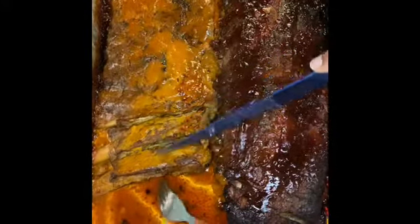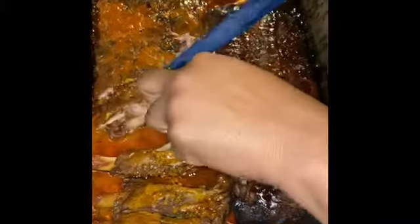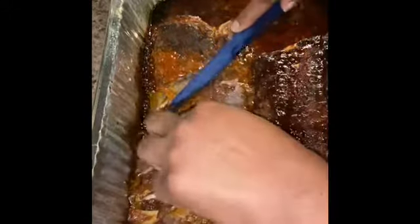Alright guys, so my ribs are all done. As you can see, my son wanted to taste them so I already started cutting them. I'm just gonna go ahead and continue to finish cutting them. I'm cutting along the bone — let me go this way, cut that side off. They are very tender, guys. I've got to try not to cut so hard into the pan. Look at that — they are very tender.